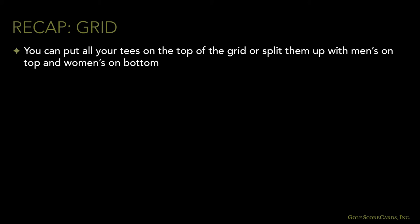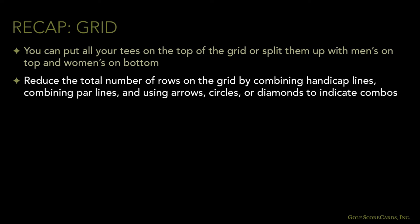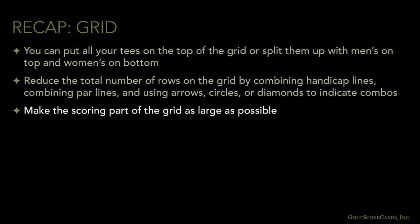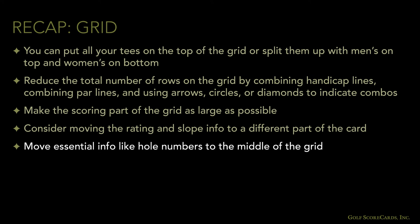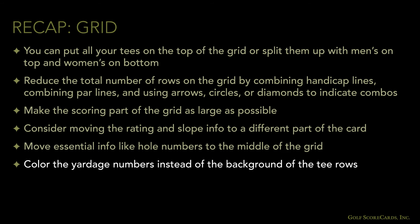We covered a lot of material in this section. To recap, here are some of the main things we talked about. You can put all your tees on the top of the grid or split them up with men's on top and women's on bottom — try both options and see which looks better. Reduce the total number of rows on the grid by combining handicap lines, combining par lines, or using arrows, circles, or diamonds to indicate combos instead of using a separate tee line. Make the scoring part of the grid as large as possible; in some cases you might want to decrease the height of the tee lines to increase the height of the scoring boxes. If your grid looks too crowded, consider moving the rating and slope info to a different part of the card, like the rules panel. If you've got a lot of cart play, move essential info like hole numbers to the middle of the grid. If you're going for a more conservative look, color the yardage numbers instead of the background of the tee rows.